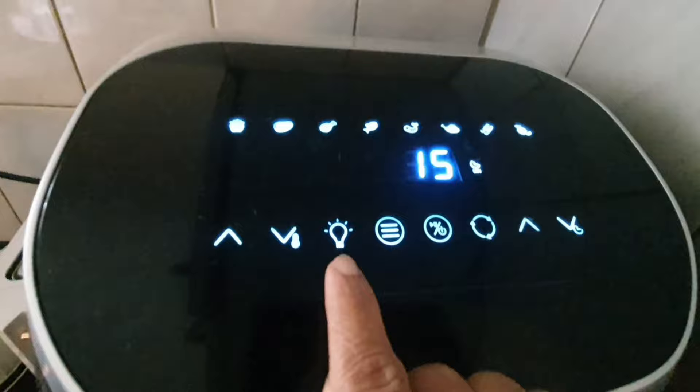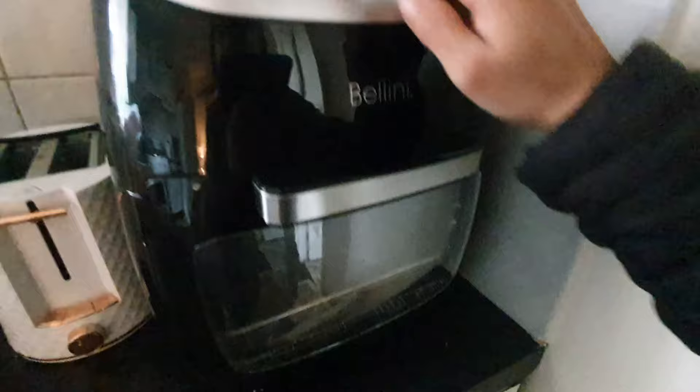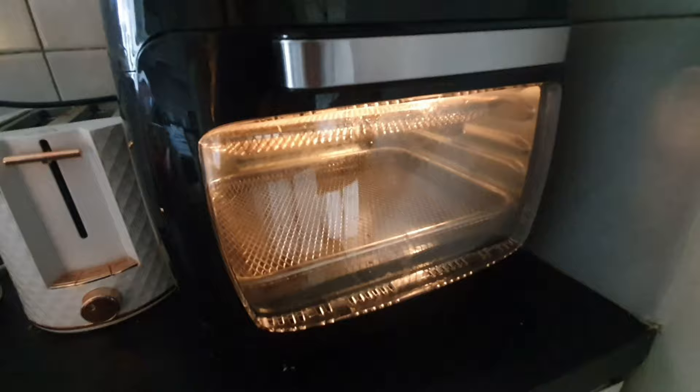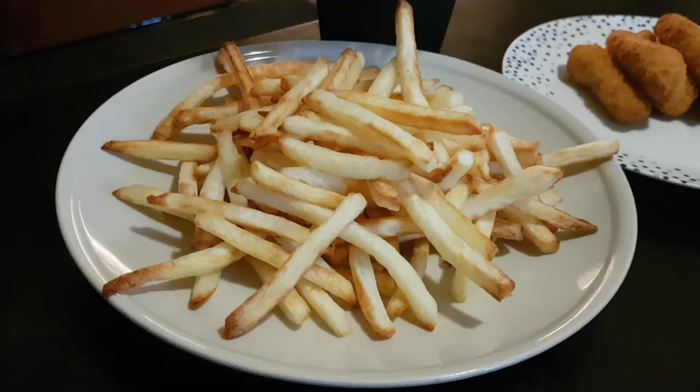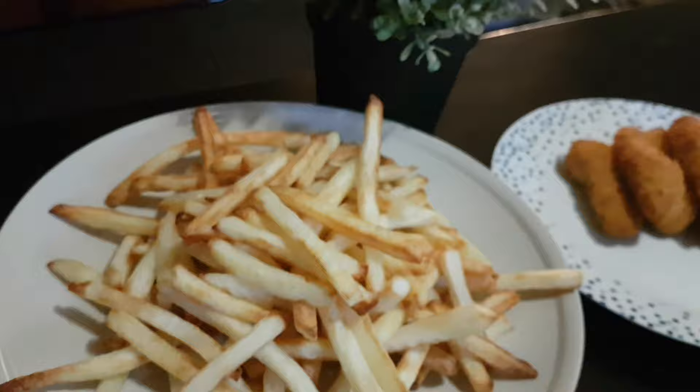One more thing — there is a button on the panel that turns on the interior light while you are cooking. I can press this button and the light will be on, helping you see the progress of your cooking. That's all for now. Thank you for watching. If you have any questions, write them in the comments and I will answer. Bye-bye, see you next time!